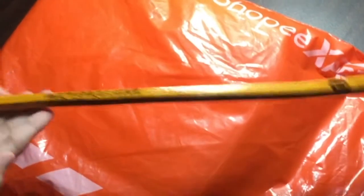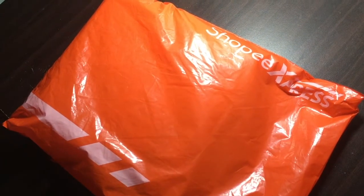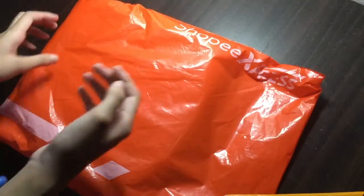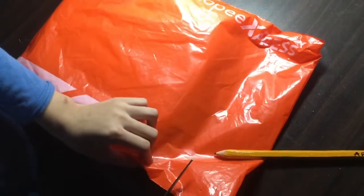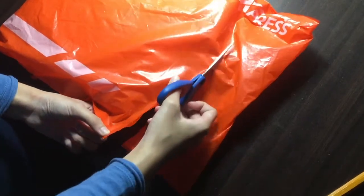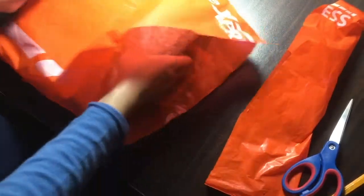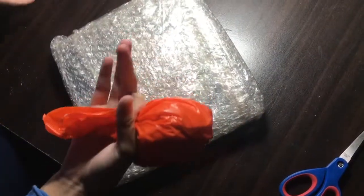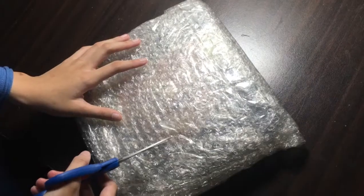Hello everyone and welcome to Artspressive! Got a delivery from Shoppie Express. How do we open this? Well, no matter, I got a few tricks up my sleeve. Be careful around strapping such as scissors, especially take them away from children — they might cut themselves. Voila, look what I've made, a lollipop! Oh, bubble wrap. Okay, let's see what's inside.